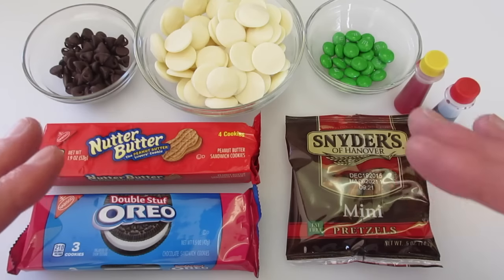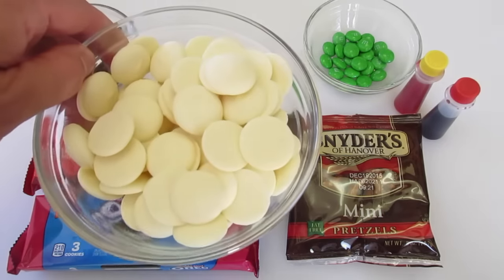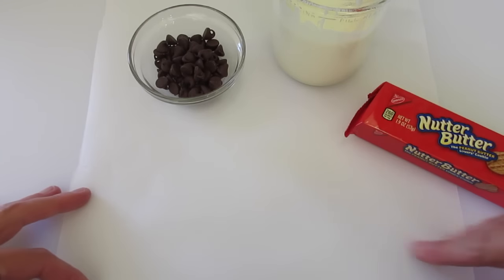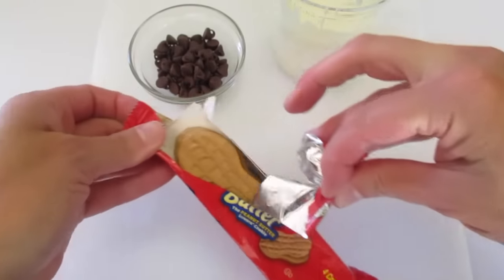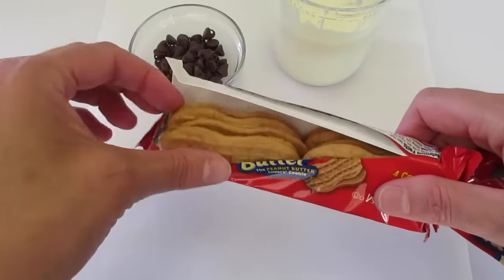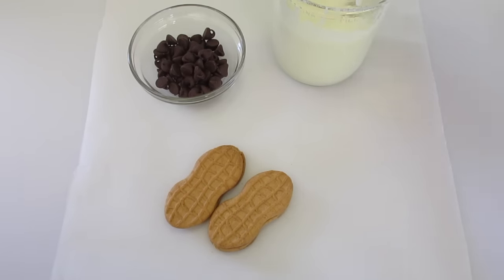I'm first going to show you how to make the ghost. Let's get the chocolate melted in the microwave or over a double boiler. I've got a piece of parchment paper lying on my board and my Nutter Butter cookies — you can make as many of these as you wish. You can buy the big bag and make many; today I just bought a few of them.